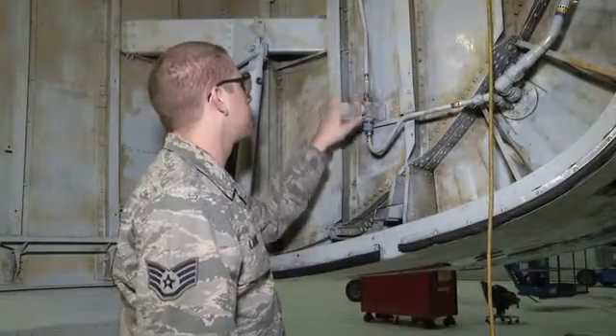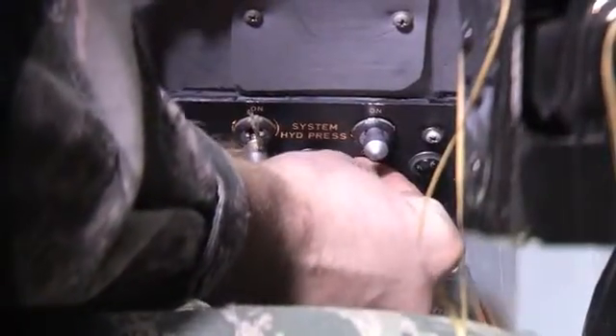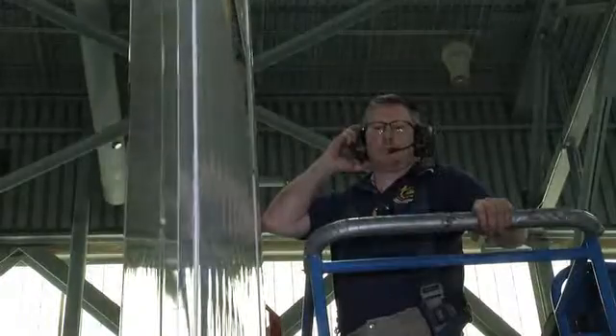Move manual hydraulic shutoff valve to the open position. Ensure all personnel and equipment are clear of the rudder. Pressurize the right hydraulic system. Turn rudder power switch to on, then allow the rudder PCU to stabilize.